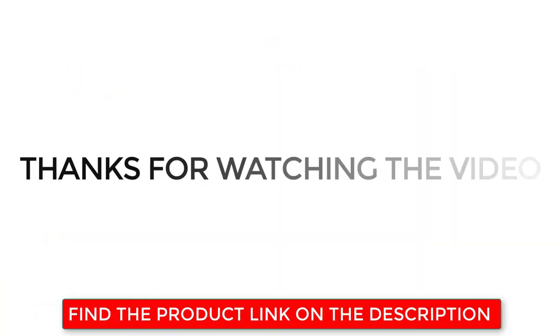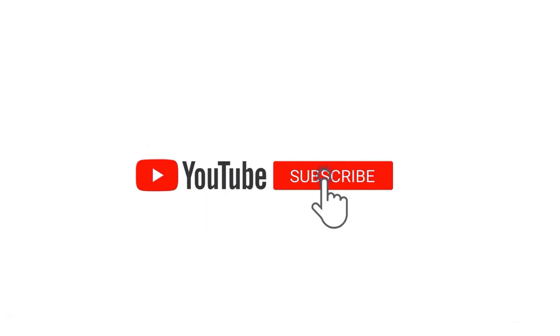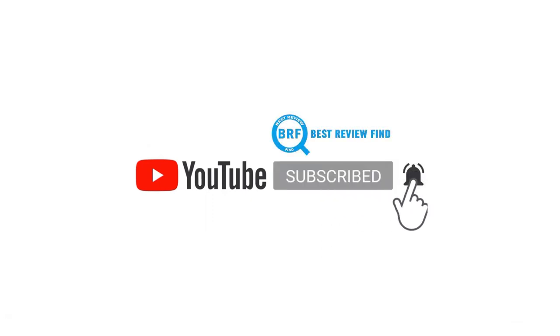Thanks for watching the video. Find the product links in the description below. If you like this video, please subscribe to our channel and click the bell icon so you're notified when we upload a new video.